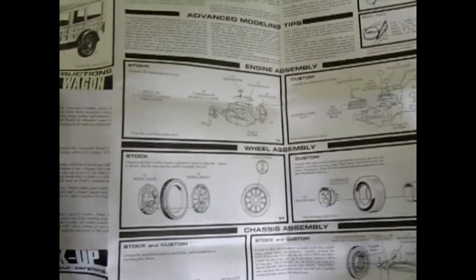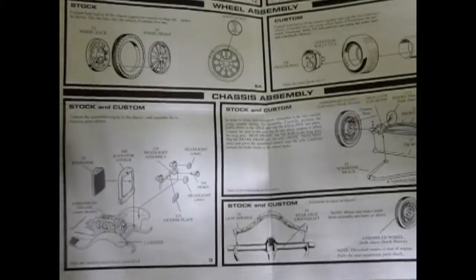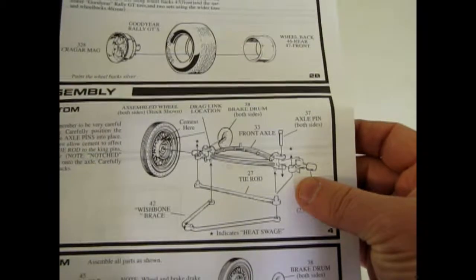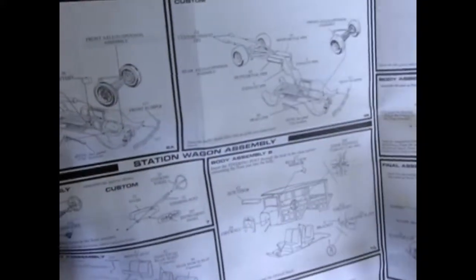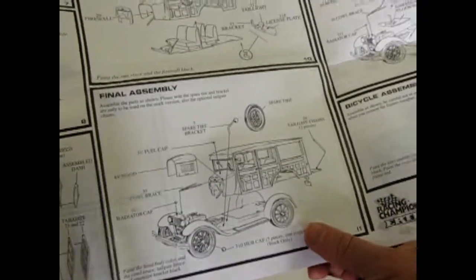The instructions are very nice. They give you a history of it — the Model A Ford followed the Model T Fords and came out in 1929. It gives you full detail on the engine and the wheels and everything. This kit also has posable front wheels as well as wheels that go round and round. You can build it as a hot rod, and you have your choice of pickup or the Woody.